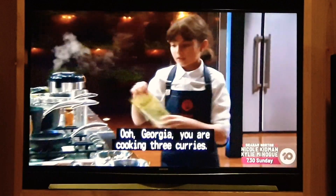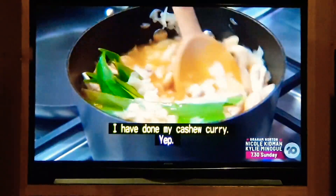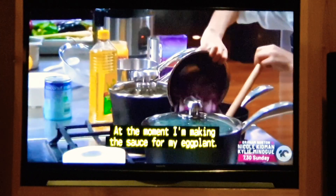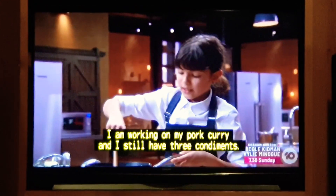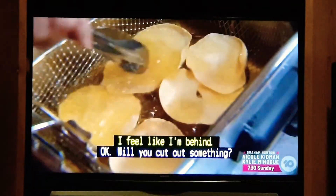Georgia, you are cooking three curries. Are you feeling good about where you're at with all of them? I have done my cashew curry. At the moment, I'm making the sauce for my eggplant — it's sort of like a fenugreek mustard flavour. I am working on my pork curry, and I still have three condiments. I feel like I'm behind.